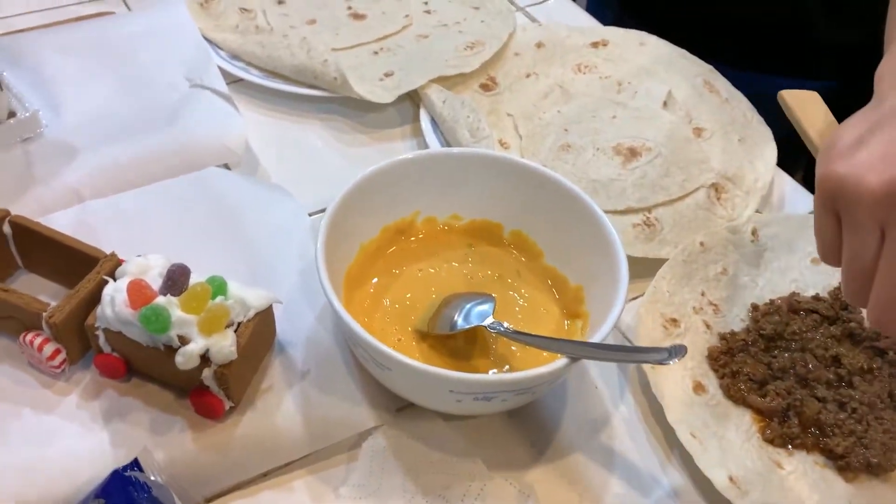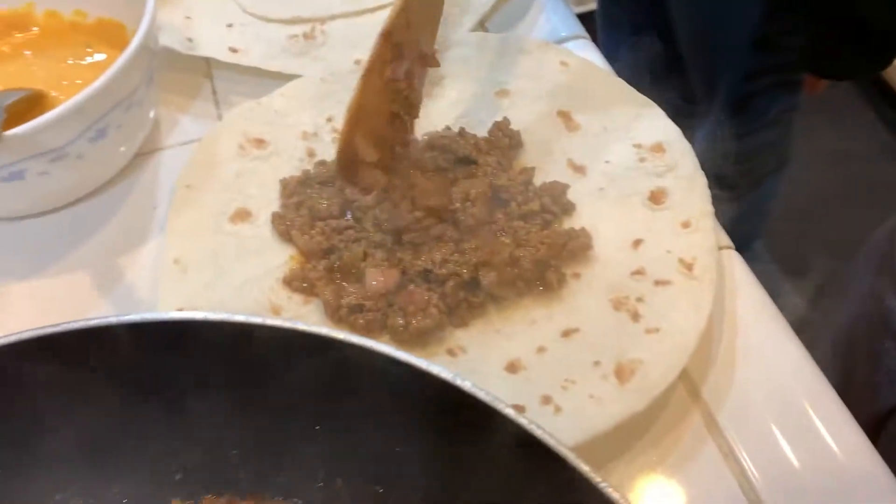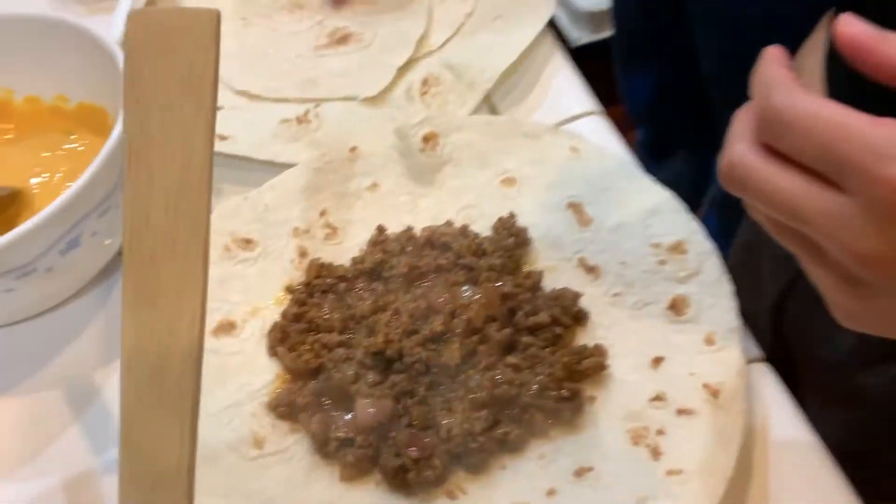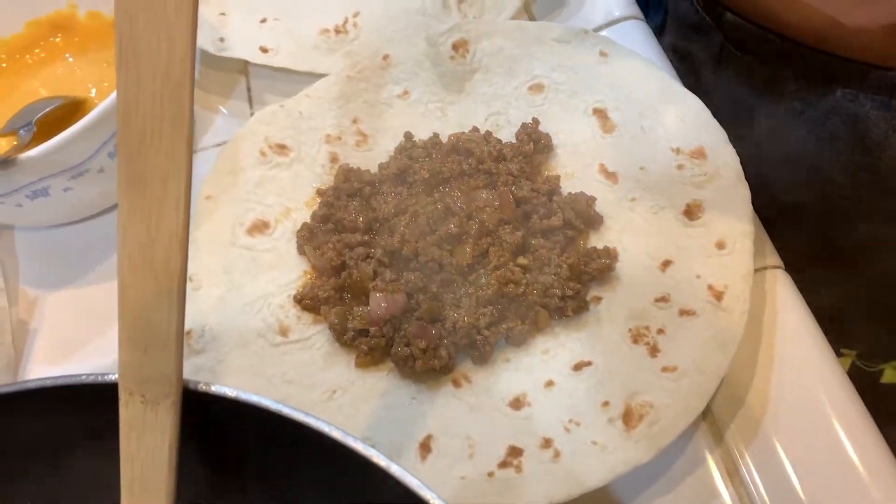There's some tostada and some chili con queso that we just microwaved. That's just a good amount — that actually looks like a lot. A lot of goodness.